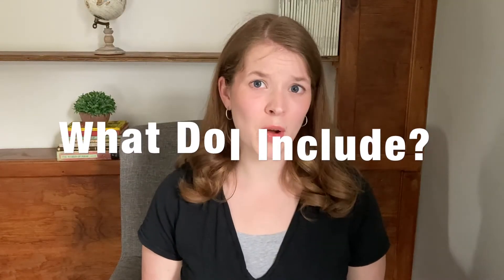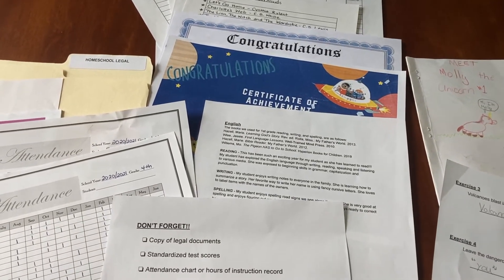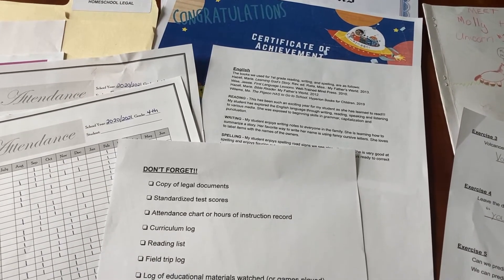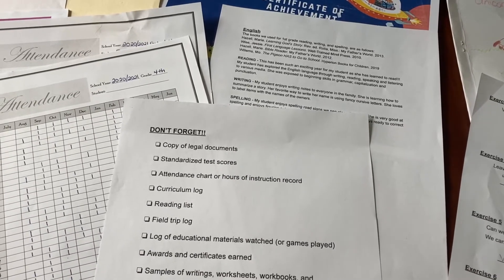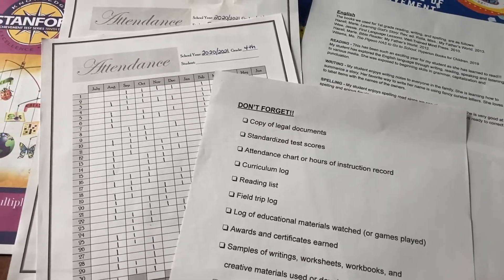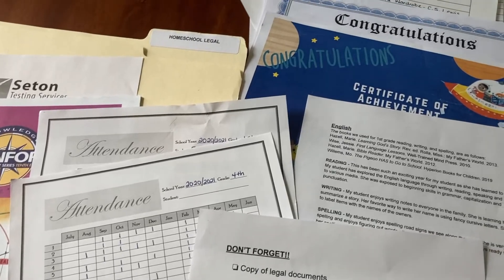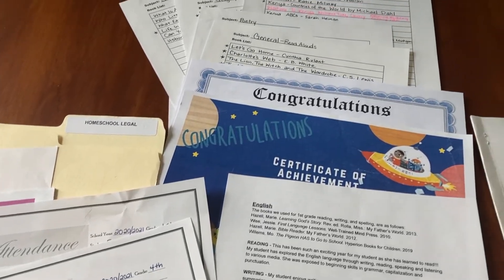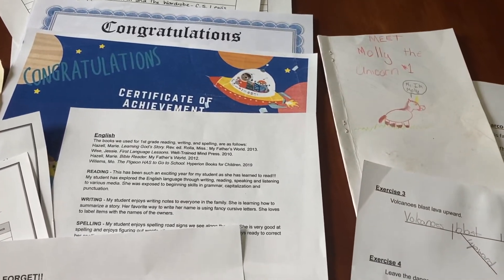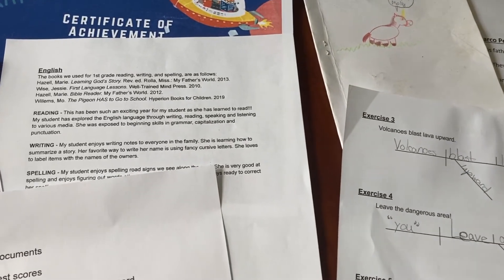So what should be included in a homeschool portfolio? At the very least, you should include everything that's required by law, and I'll talk about that in just a few minutes. A few other things you may want to include would be: a copy of all legal documents, standardized test scores, attendance chart or hours of instruction, a curriculum log, reading list, field trip log, a log of educational movies, shows, or documentaries your student watched, awards or certificates your student has earned, student work samples, and a brief summary of the learning that took place in your homeschool.